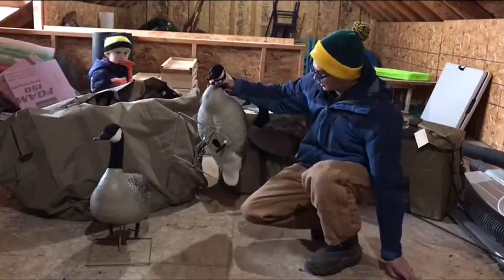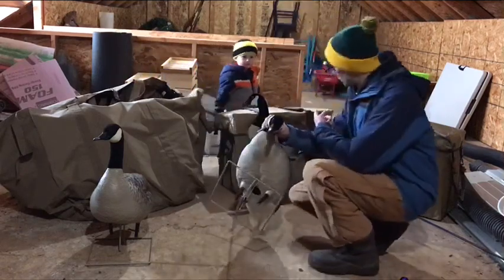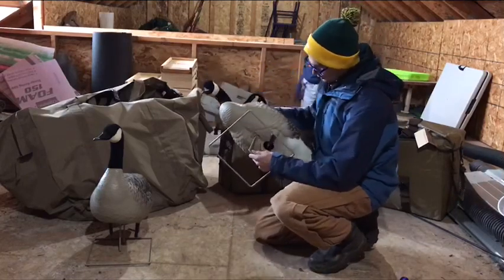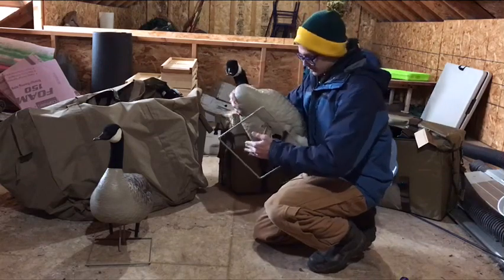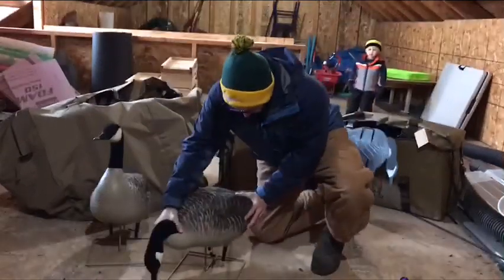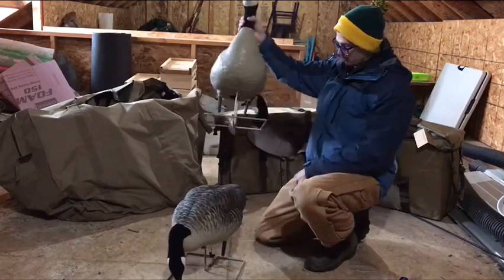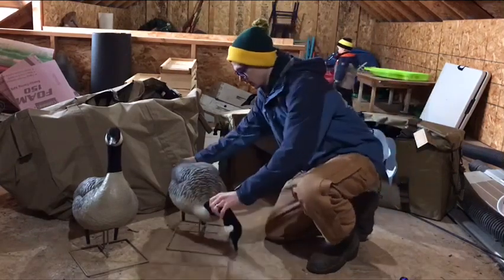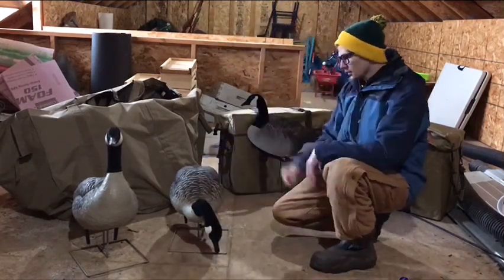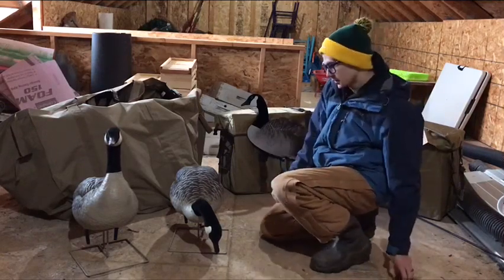As far as setup, full bodies take a lot longer because you have the stands that come with the decoys, whereas with silhouettes everything is right there together. The Avian X are actually pretty close to the silhouettes as far as setup because their stands can just collapse right into the decoy — you throw it in your bag, and when you get in the field and you're ready to hunt you just pull it back out. So it's pretty simple. These Avian X's are pretty legit.